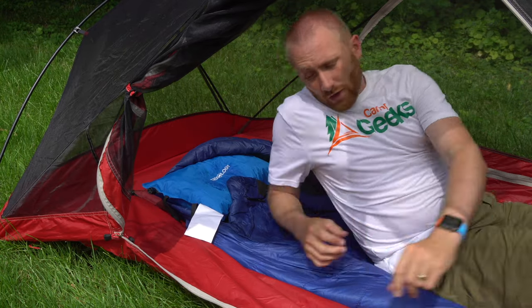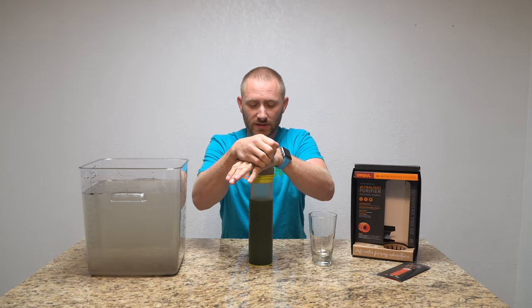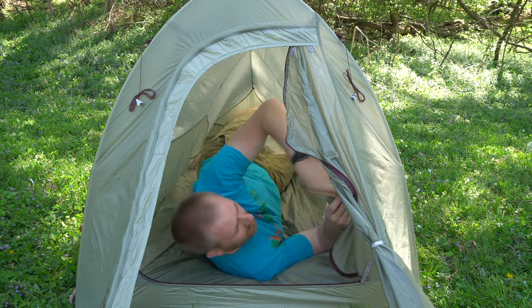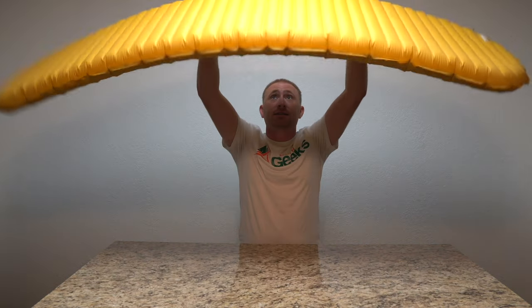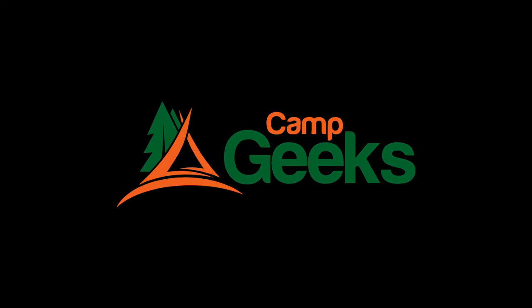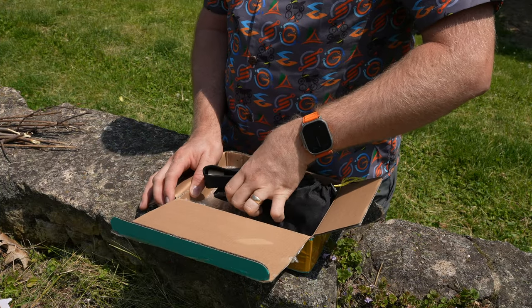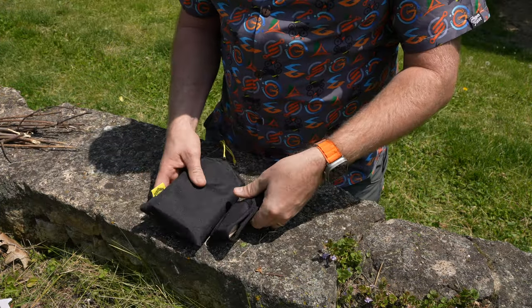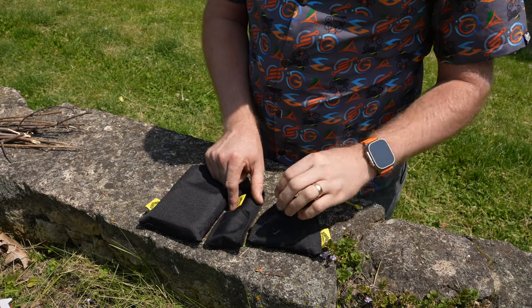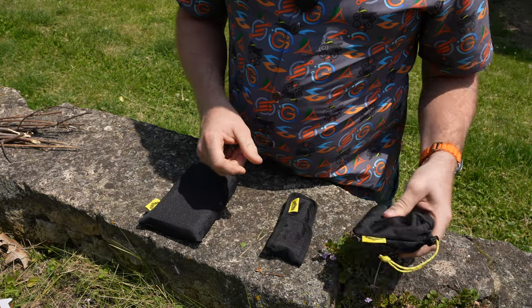In this box in front of me is all the pieces they sent me. Let's take a peek. So this is how it came boxed, and we do have three individual packages: one being the stove, and the other is the stove itself. This is actually the canister stove conversion.